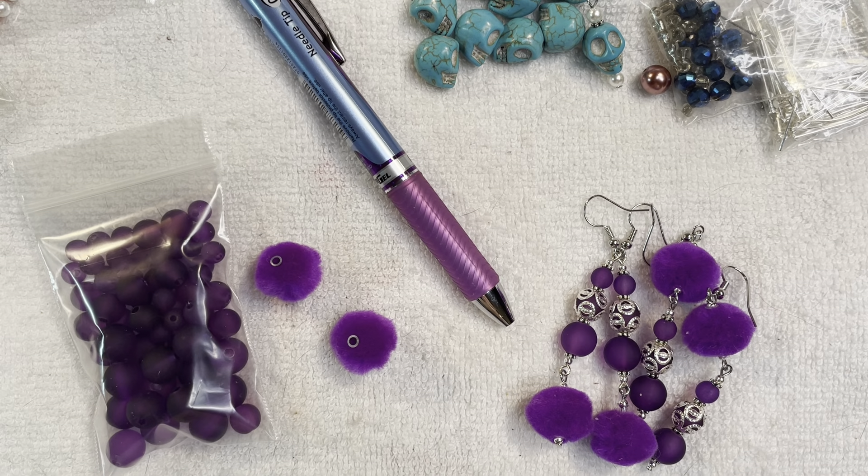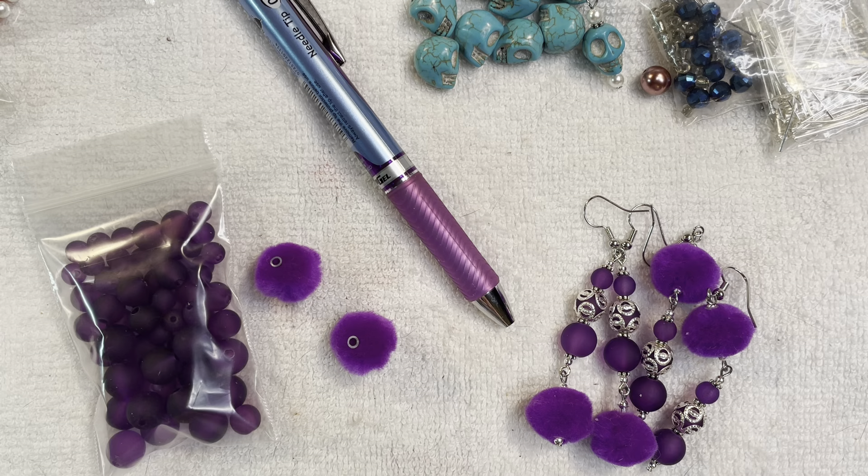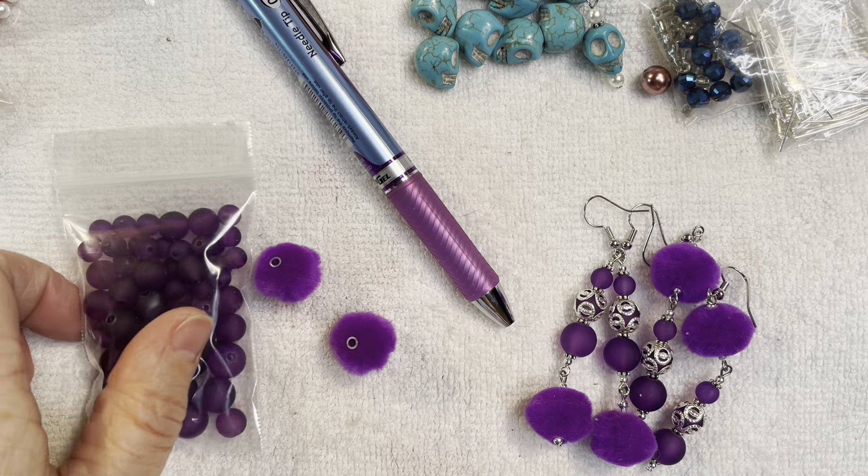I also saw that there is a pink collab going around that started this year, so we're just getting into all the colors of the rainbow, which is cool. I think that pink collab might be an open collab, and I actually thought about jumping in maybe next month because I do like the color pink as well.